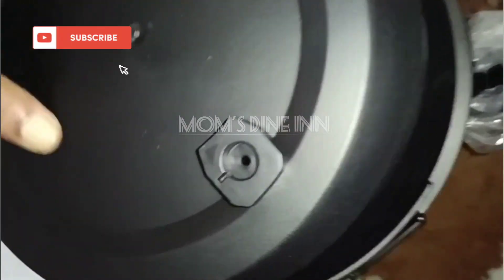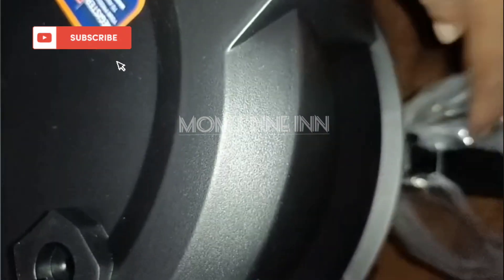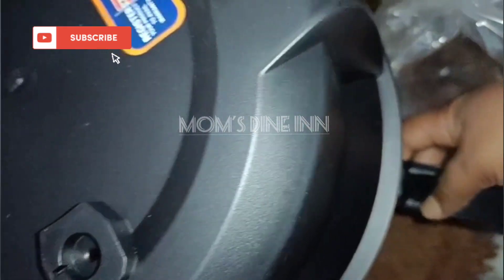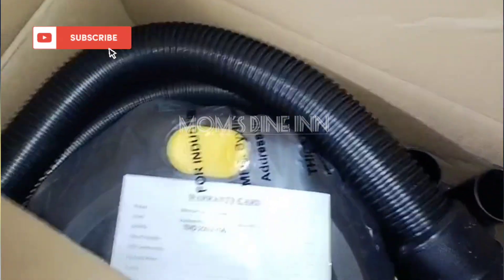Hello! Hi! Welcome back to our channel. So we are going to use a little bit of the video. We are going to have a 2-in-1 vacuum cleaner.